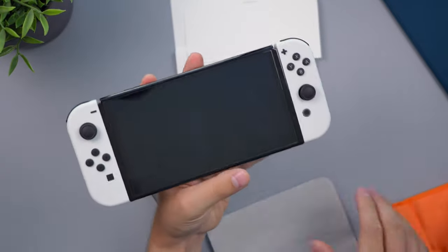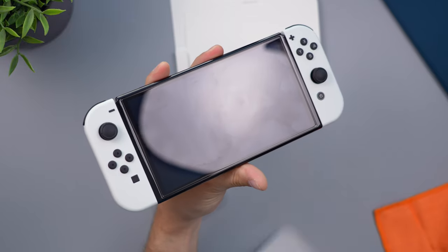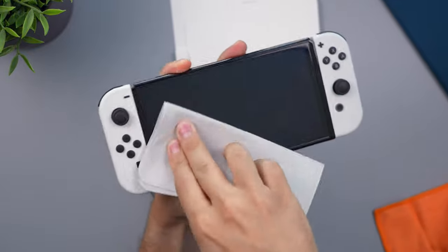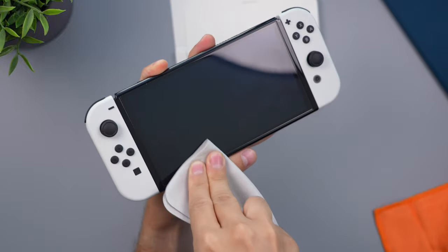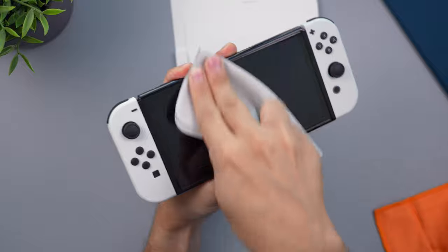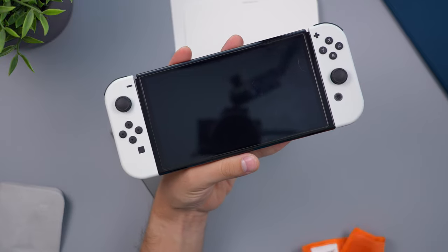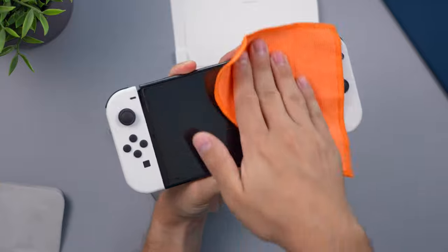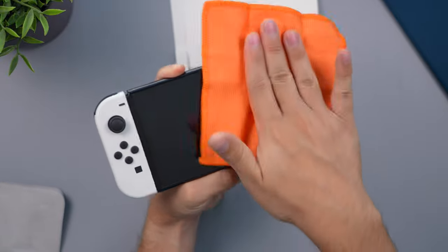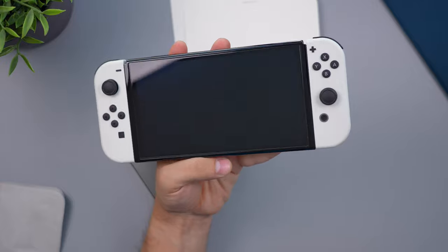Let's start with a Nintendo Switch. You can see the fingerprints there — I'll smudge it up even more. We'll do half with the Apple polishing cloth and the other half with the Amazon one. The Apple cloth has a very nice grip. Apple recommends 70% isopropyl alcohol if it's too grimy, but nothing here is too dirty. That half looks perfectly clean. Now with the other cloth — you don't get as much grip or leverage; this one glides more on the screen.